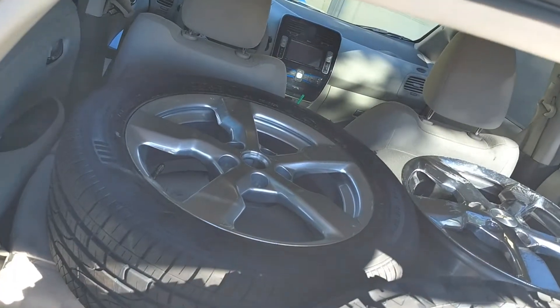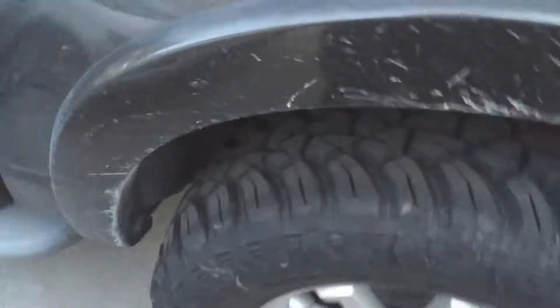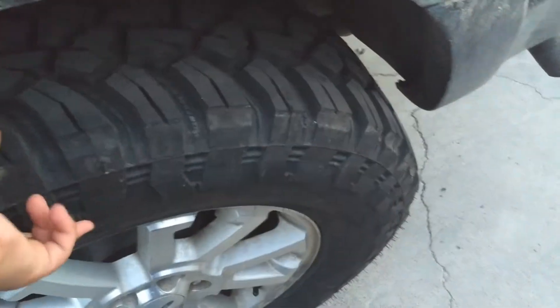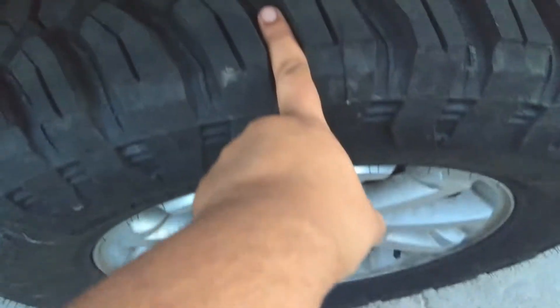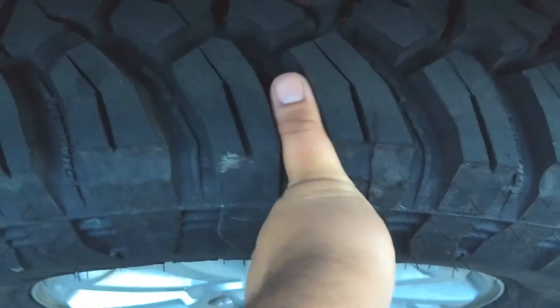I also have the new tire for the Chevy Volt on the new rim — there's the old rim right there. General Grabber X3 is now on the truck, and I must say these sidewalls are beefy as hell. Look at that — my finger just fits right below the tread. That's my thumb right there. It's a pretty decent sized tread. I like it a lot.